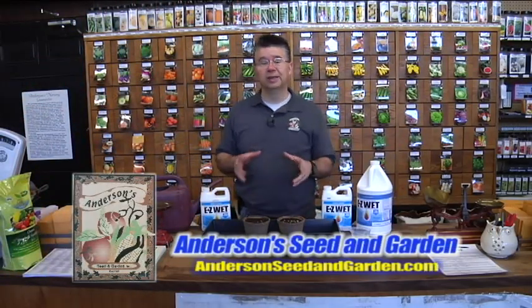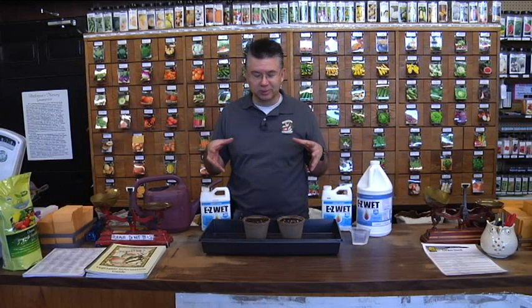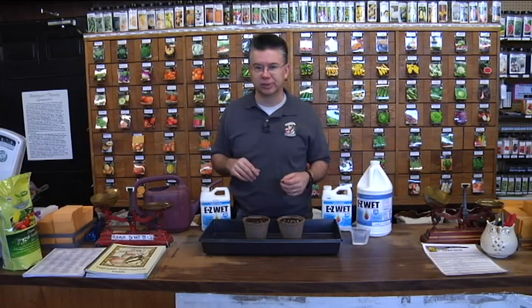One of the few things that we really emphasize here at Anderson Seed and Garden is how difficult it is sometimes for your soil to absorb and retain moisture, especially when you're dealing with hanging baskets or planters. It's really hard to get those pots to hydrate up and hold the moisture when it's 95 degrees outside.